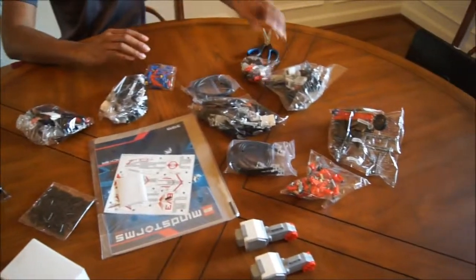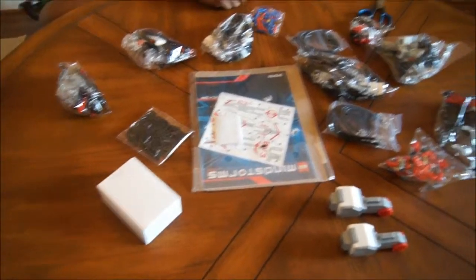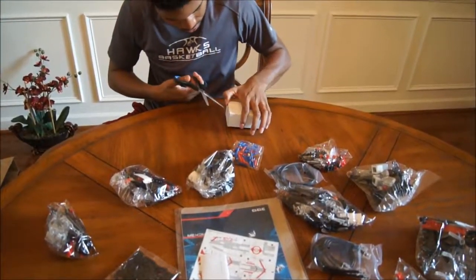One, two... ah, that's it, that's all that's in the box? Yeah. What's in that little white box? It's gotta be the brick.